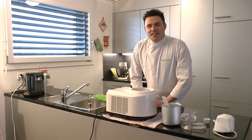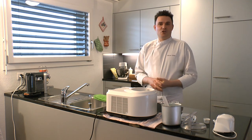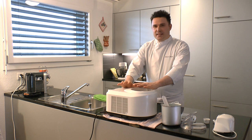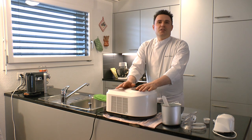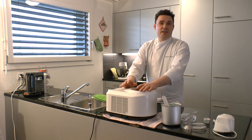Hallo und herzlich willkommen zur Delikates.ca Kochshow! Wie ihr schon sicher erkennen könnt, geht es heute um eine Eismaschine. Wir machen einen kleinen Testbericht. Wir werden in der Zukunft Eisrezepte präsentieren und dort werde ich euch immer wieder eine Maschine ans Herz legen, die wirklich Gutes zum Eis machen kann.